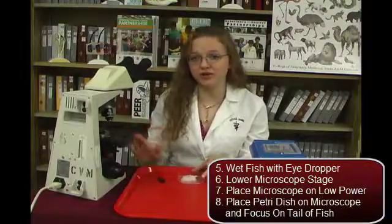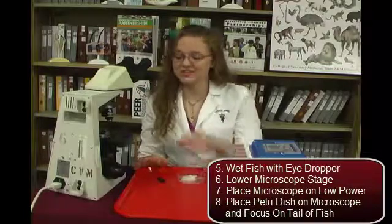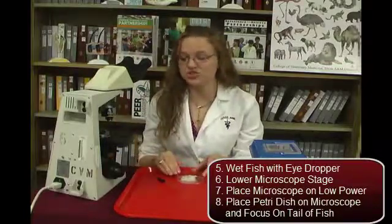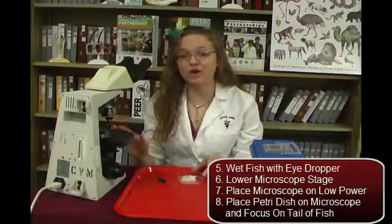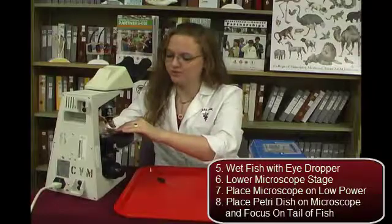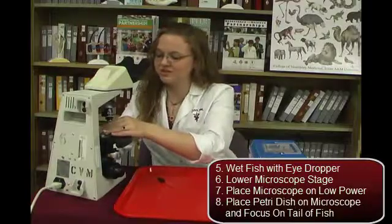Before we put the fish onto the microscope, we want to make sure that the stage is all the way down so that the lenses don't hit the petri dish. And we want it to be on a low power, like 4x. Now we can put the petri dish onto the microscope and focus in on the fish's tail.